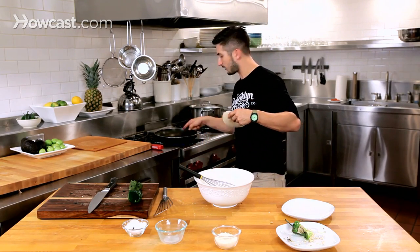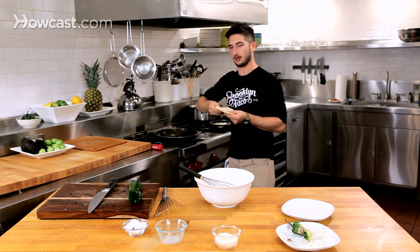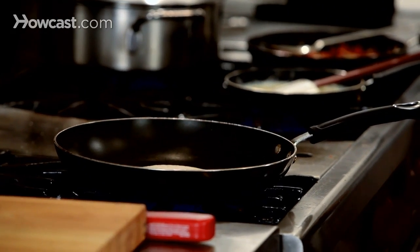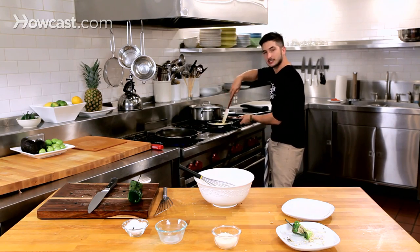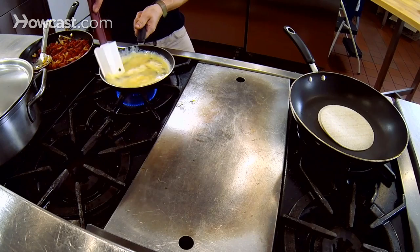While this is cooking, we have two fresh tortillas here. Get my pan on here, hot. We use two tortillas so they don't fall apart. Get that going, pay attention to my eggs. The chorizo's done — it's nice and crispy, potatoes crispy, beautiful. Keep stirring the eggs.